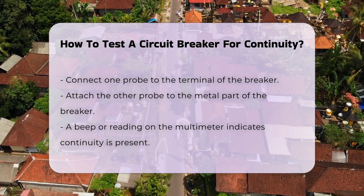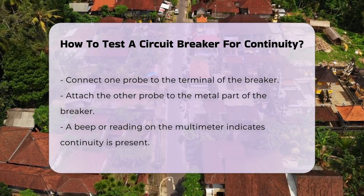Connect one probe to the terminal of the breaker, then connect the other probe to the metal part of the breaker.